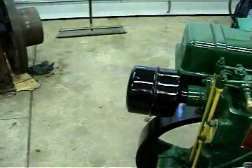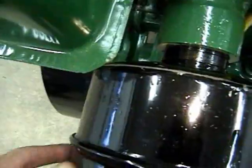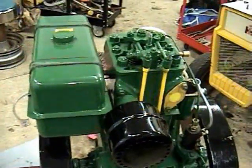Got the muffler on, which is kind of an interference fit with the fuel tank, but it's pretty much on all the way. So it's coming together.